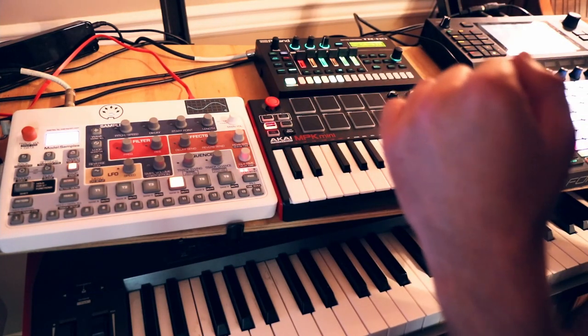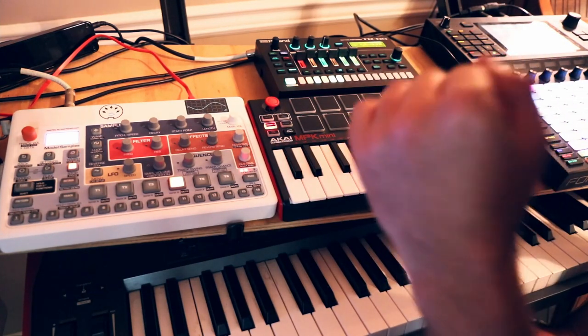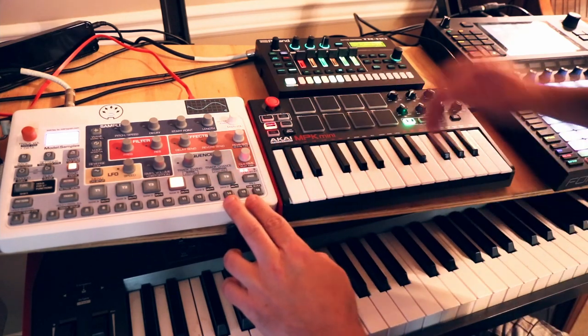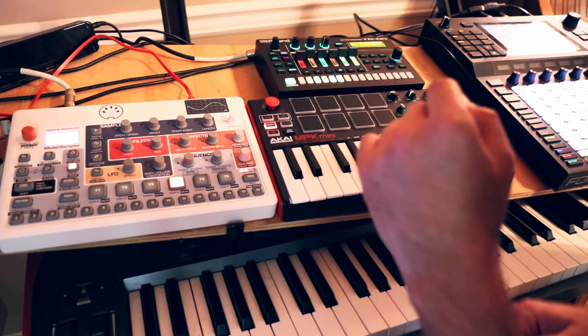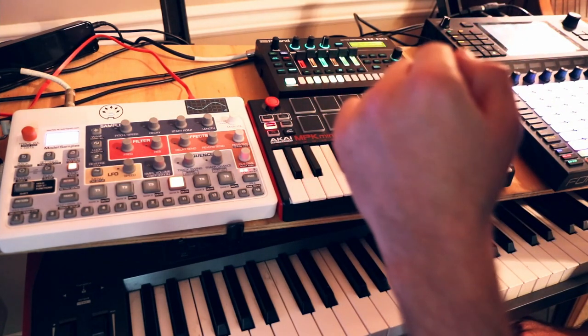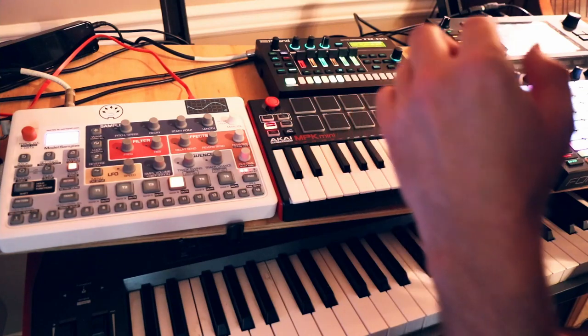I'm here in my friend Ethan's studio and we've been playing a lot with drum machines, specifically the Elektron Model Samples and the Roland TR-6S. They're both incredible in their own way, they kind of do different things, but they're both extremely capable.